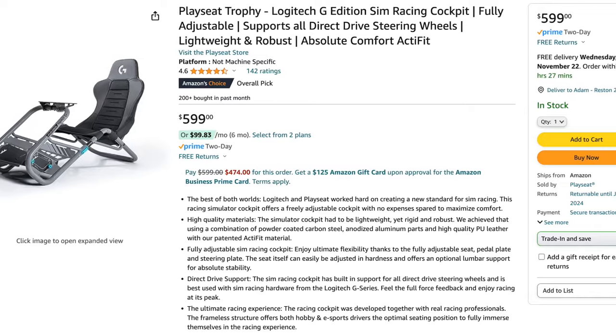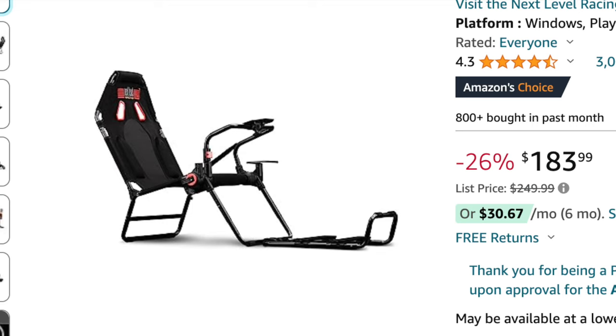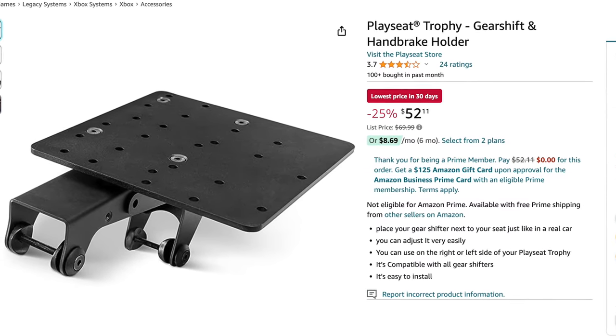That leaves the leave-it-out option: the Playseat Trophy Logitech G Edition sim racing cockpit. It looks sick, but first — it doesn't fold. And more importantly, do you see a place to put your shifter? You actually have to buy an extra bracket mount for the gear shift and handbrake holder — that's an extra $52 on sale from $70. And the Playseat Trophy cockpit itself costs $600 before adding on the bracket. That's $675 for the cockpit alone before we get into anything else.